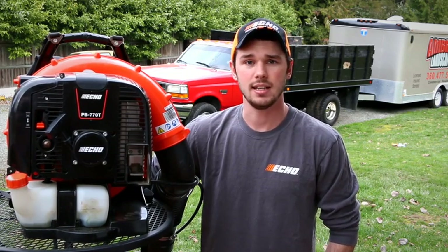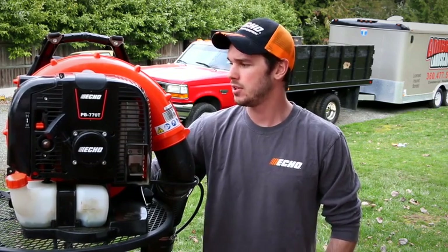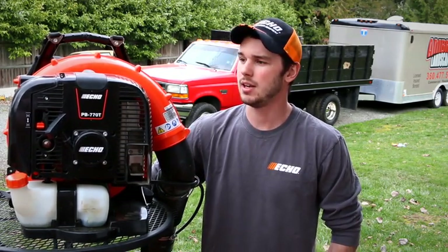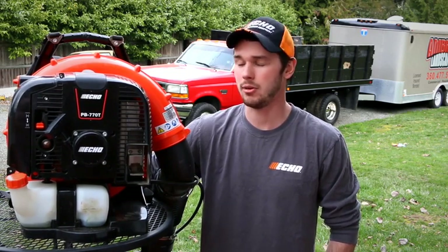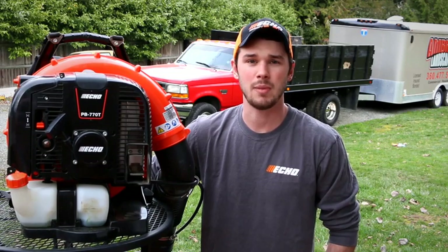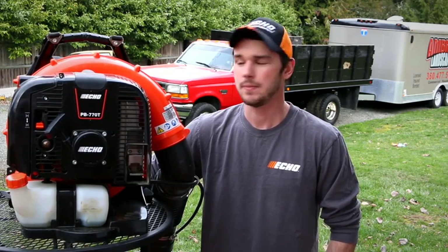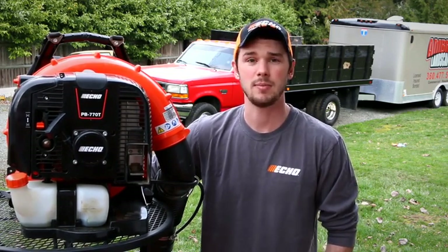I was happy that they sent us this. My first view of it was that it was a lot nicer than I thought. To be honest, I thought when they were going to send me this it was just going to be a backpack blower I used for my video real quick, and then I would stick with my BR600s — that was just my mindset. But since using this over the past few weeks, it has definitely changed my mind. I actually do really enjoy using this backpack blower.